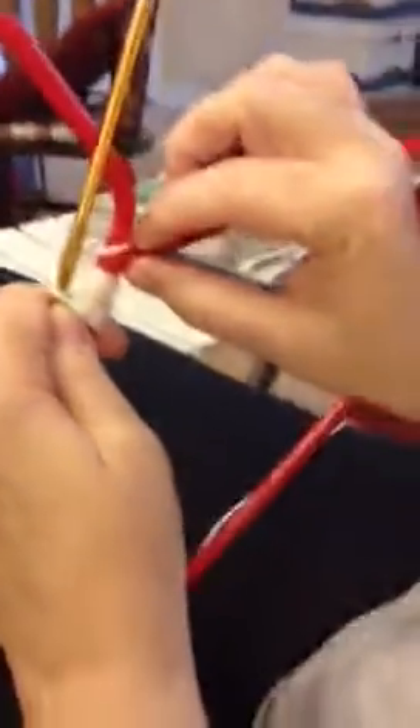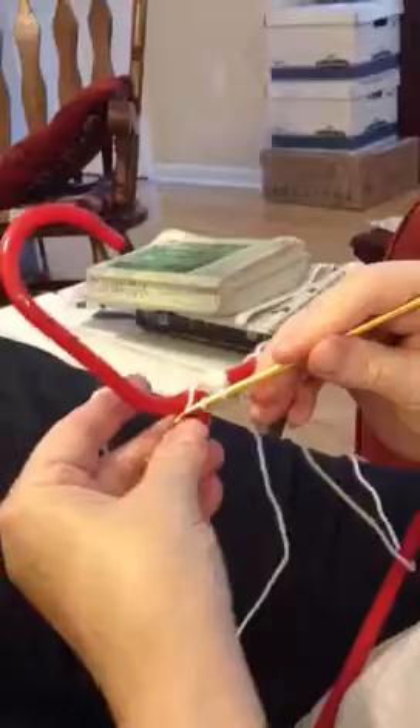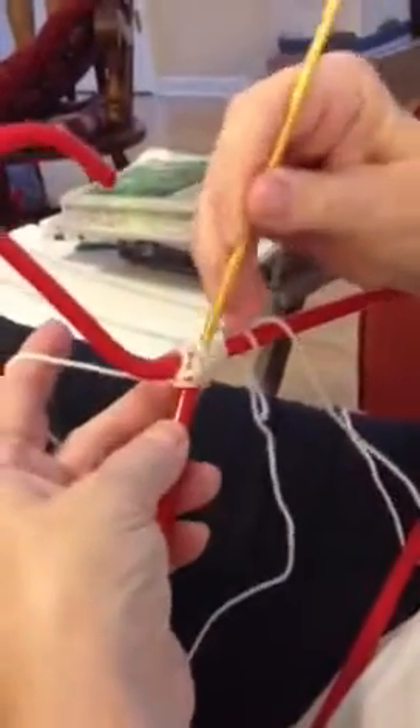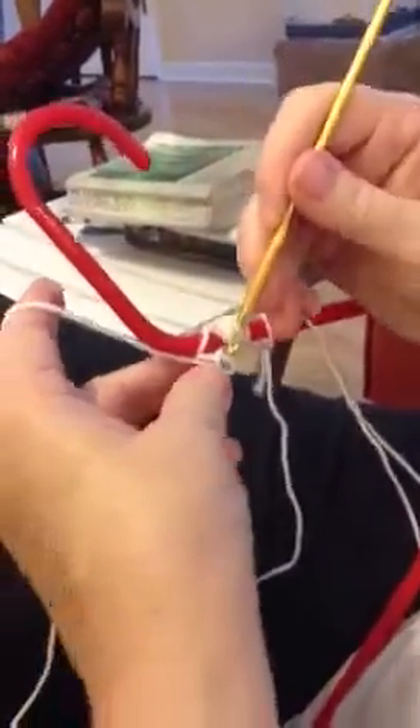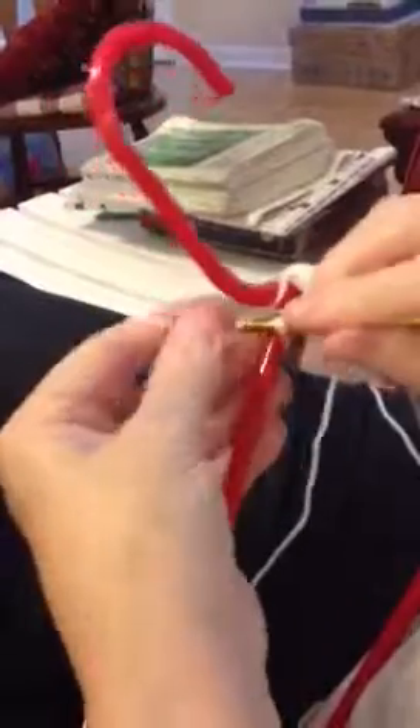When you get to this end here, what you're going to do is just do like this — this is the end. You're going to take the yarn and then do a single crochet and bring it in. Now you've got the single crochet going on the other side.